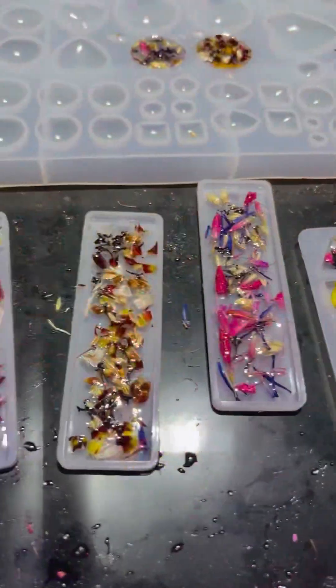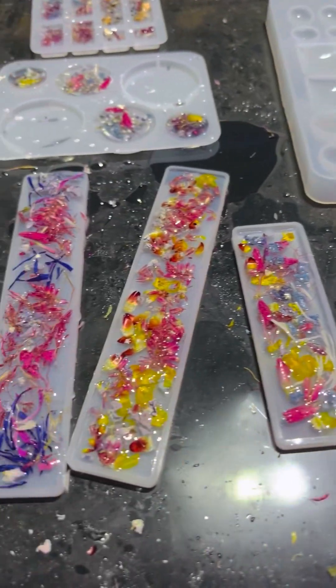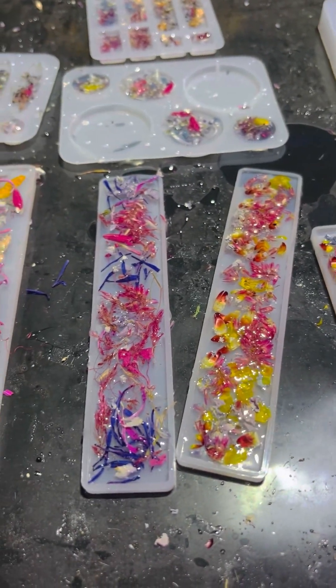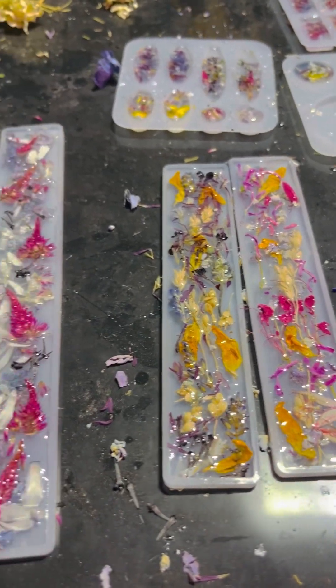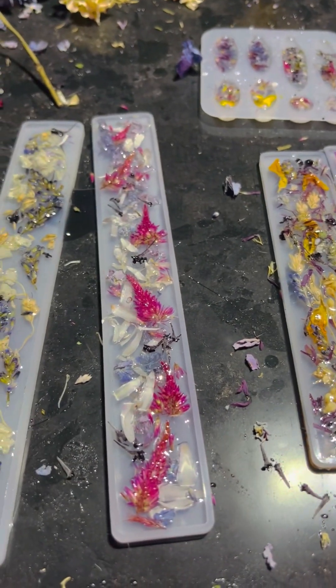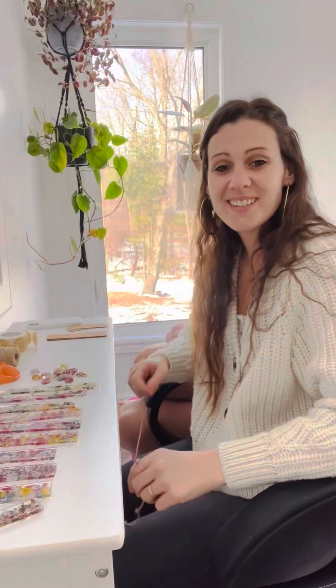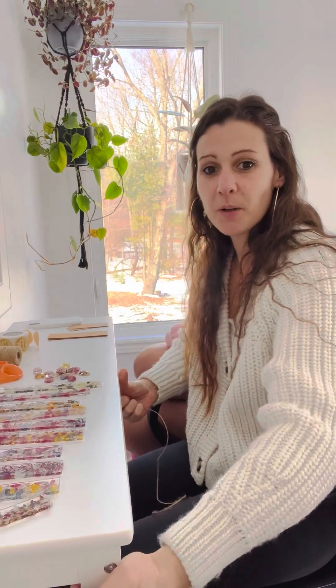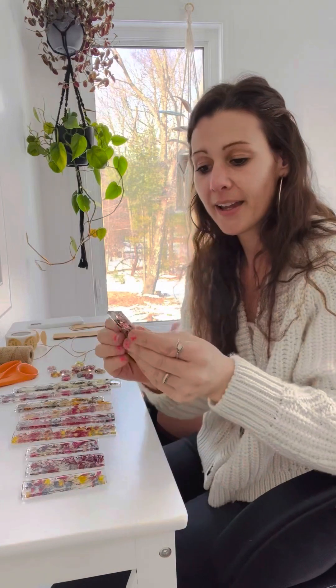Now I'm just going to let them dry overnight and we'll come back tomorrow and peel them out of the mold. It's the next day — we just got our bookmarks all out of the mold. We let them dry overnight and then I took them out and they turned out pretty cool.